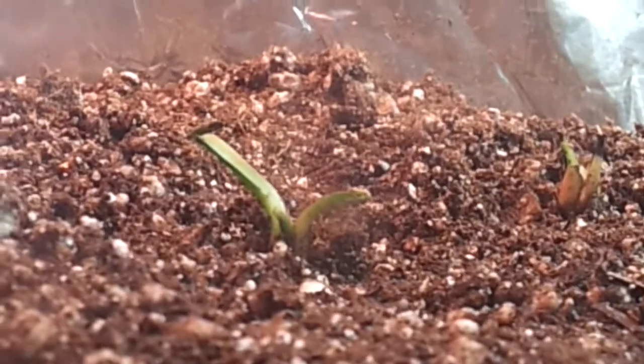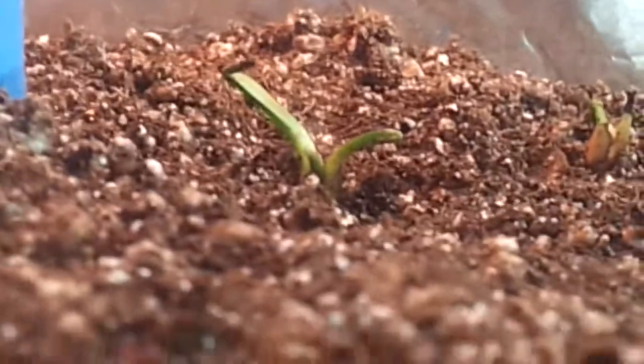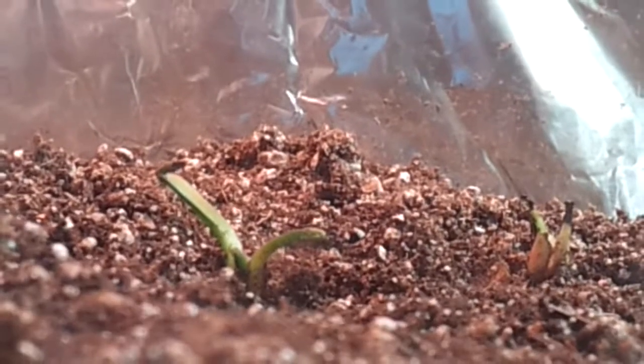I think that trap over there is gonna die because it got burned. That didn't happen right now — that trap was burned already. So I don't mind, it will start growing new ones.